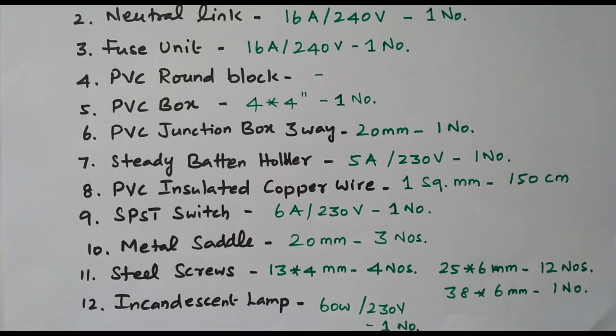In this video we discussed how to do wiring with one lamp controlled by one switch. Subscribe to this channel for more electrical layouts and other topics. The link is available in the description box. Thank you.